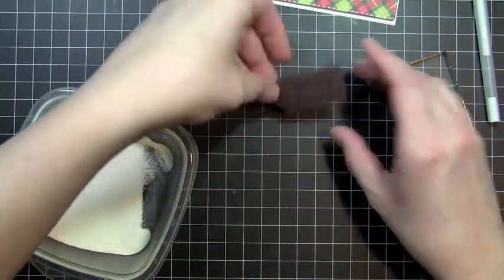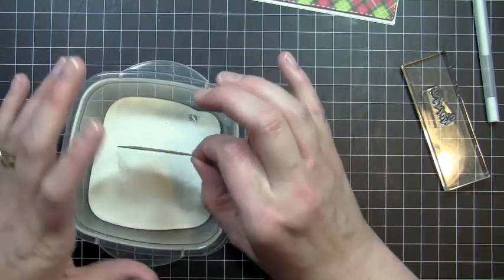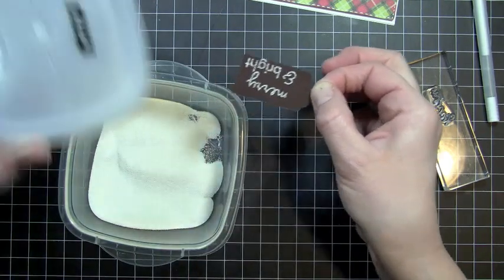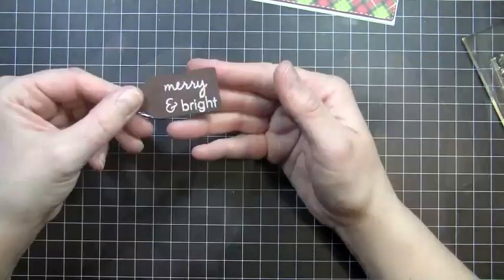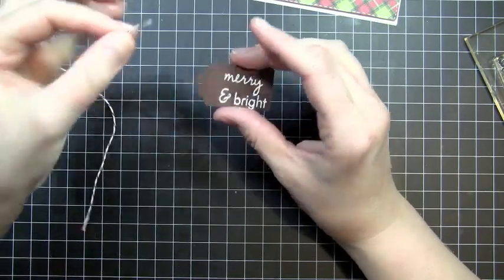Then I'm going to take some white embossing powder — I forgot to bring my little spoon with me — so I'm just going to go ahead and stick this right in and then heat emboss it. So I went ahead and stamped my image and heat embossed it.